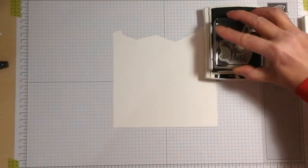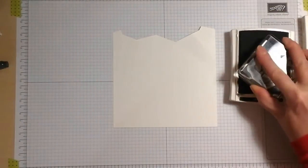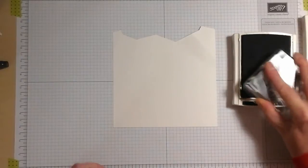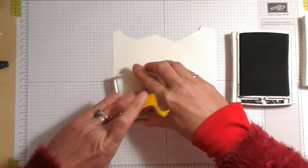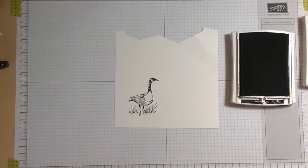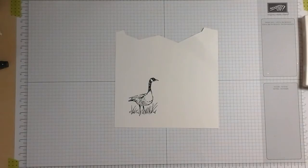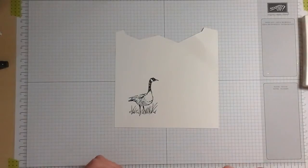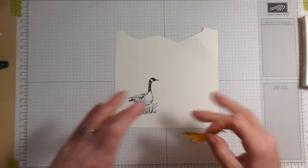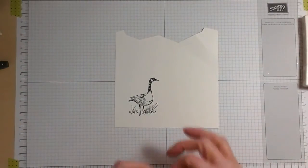So we're going to start with the goose from the Wetland stamp set. I haven't cut this card down to size to fit a card front. The reason being is I may want to use some more of the sponge scene for inside the card. So I thought if I do it all in one go, then the piece that I cut off could be used there without any problems.